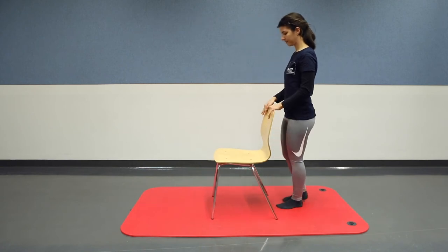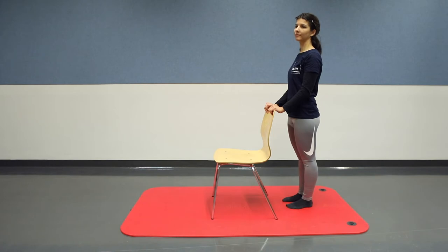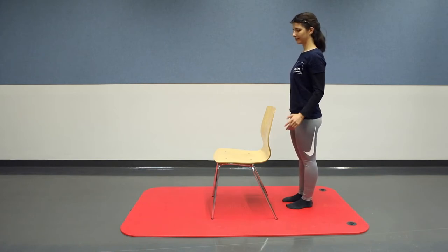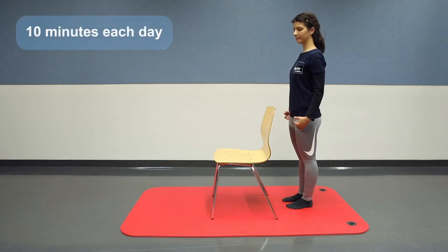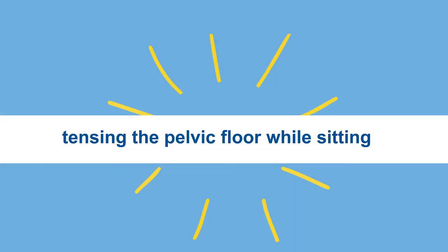The other three exercises should be done five times a week for 10 minutes each day. The more often the better. It is important to carry out each exercise slowly and consciously. This will give you a better awareness of your body. During the exercises make sure you breathe calmly.